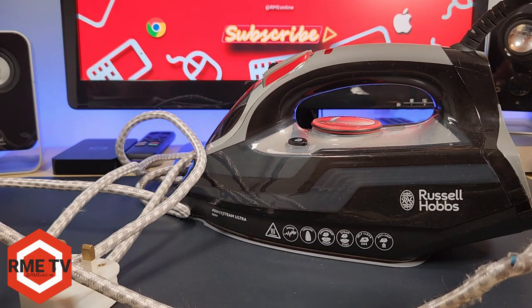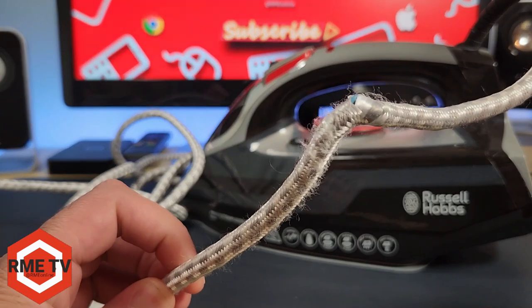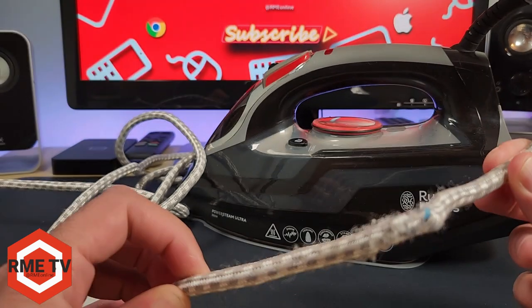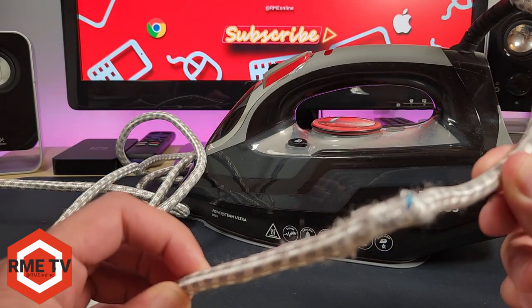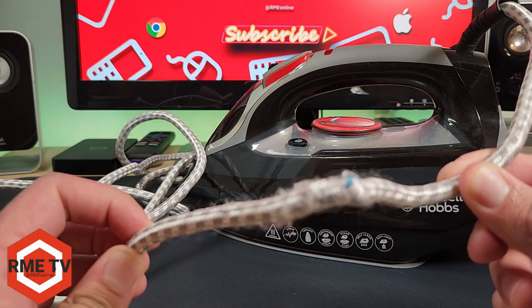In today's video we're going to be fixing this iron and changing its power cord. You may want to change the power cord in situations like this where the outer braiding has separated and exposed the inner core wires.